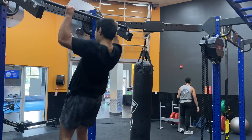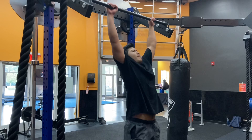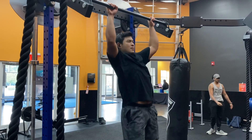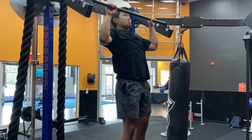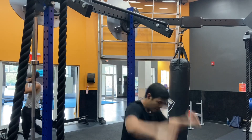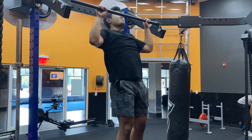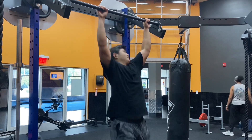I went on to pull-ups after. I figure I have to get some accessories in to keep my back strong when I'm benching two to three times a week. So I did four sets of pull-ups: three reps the first set, four reps the second, five reps the third, and six reps the fourth set. I didn't record the first set, but I got the final three.